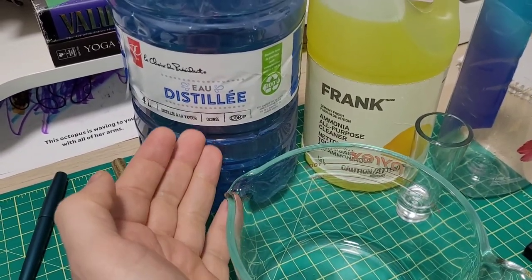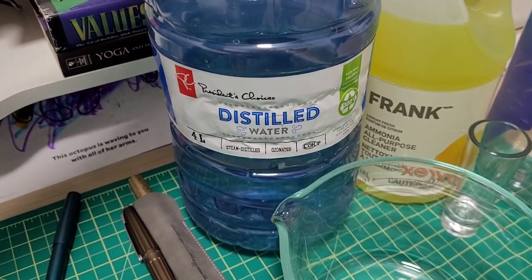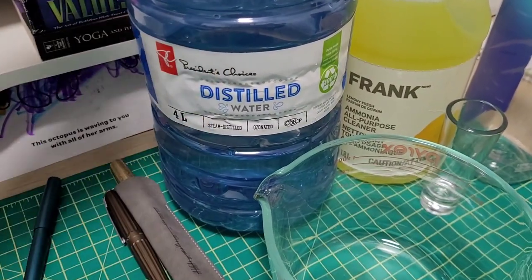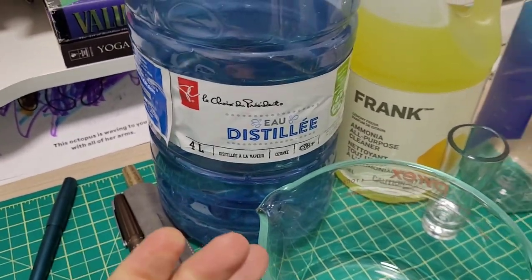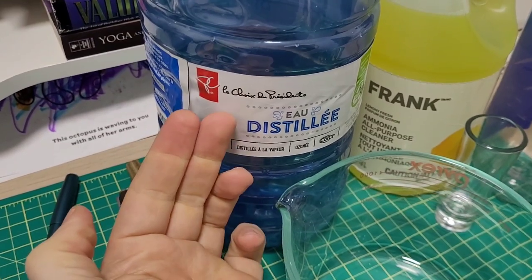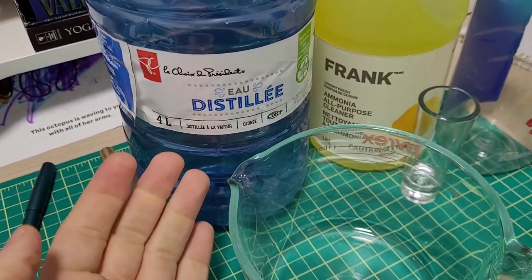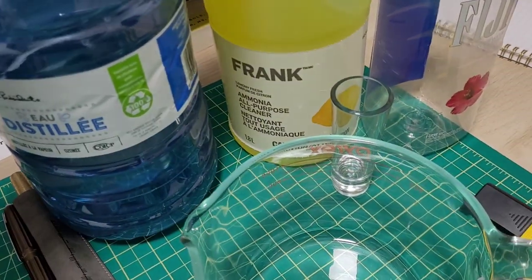First thing I recommend is distilled water. We got it — the French side is out so distilled water. Up here in Canada everything has English and also French on the other side. This is President's Choice — 'La Choix du Président.' You can pick this up anywhere: Walmart, even dollar stores have it as well. I recommend it over regular tap water for sure.